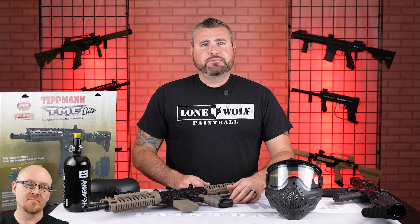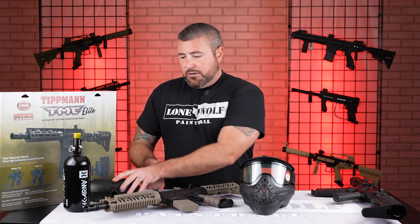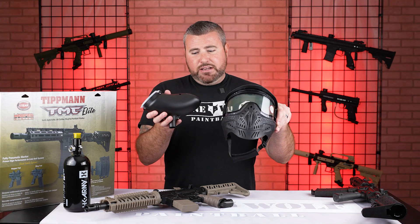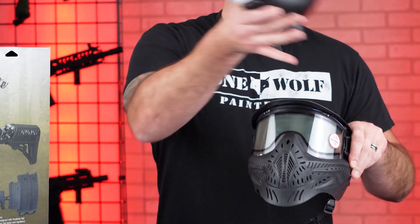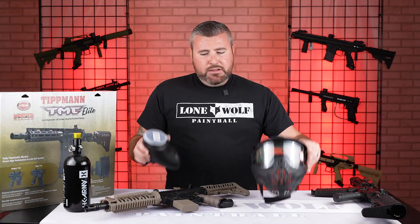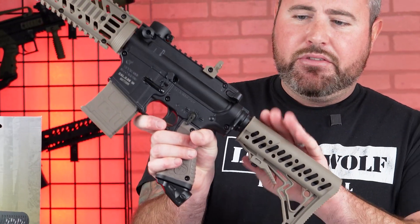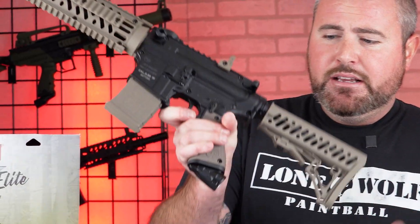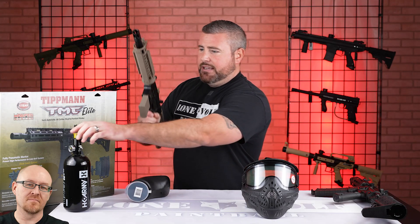So I get the hopper and the goggle in either package? Correct. The thermal goggle and the hopper are going to be standard in either the normal TMC or the elite TMC. With the standard Tippmann TMC, it doesn't have that air-through stock where the smaller tank fits in, so the tank is going to screw in right here into the ASA.